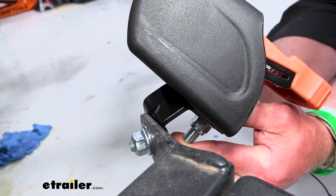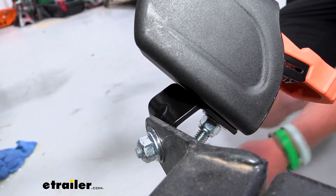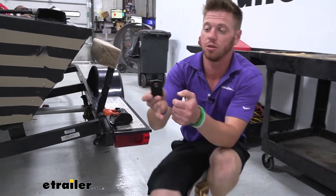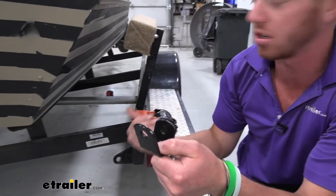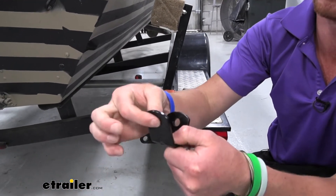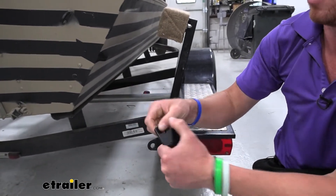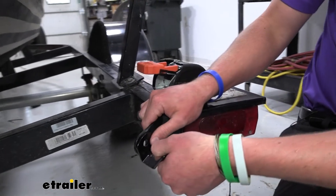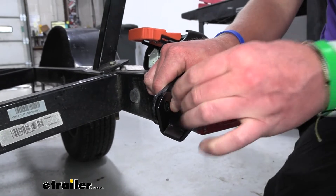All the hardware is included, so now let's show you how we got these installed. First, find the place to mount it, and then figure out exactly what side is going to go towards the trailer and what side is going to go towards your strap. The longer piece here is going to be up against the strap, and the shorter side is going to be up against the trailer.